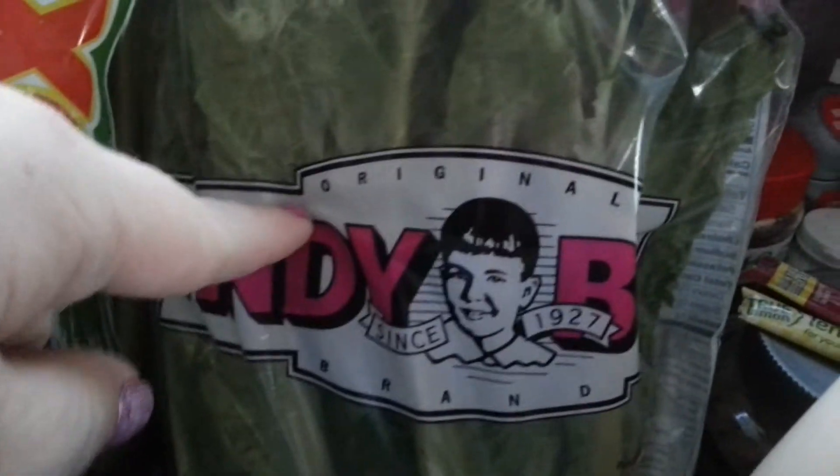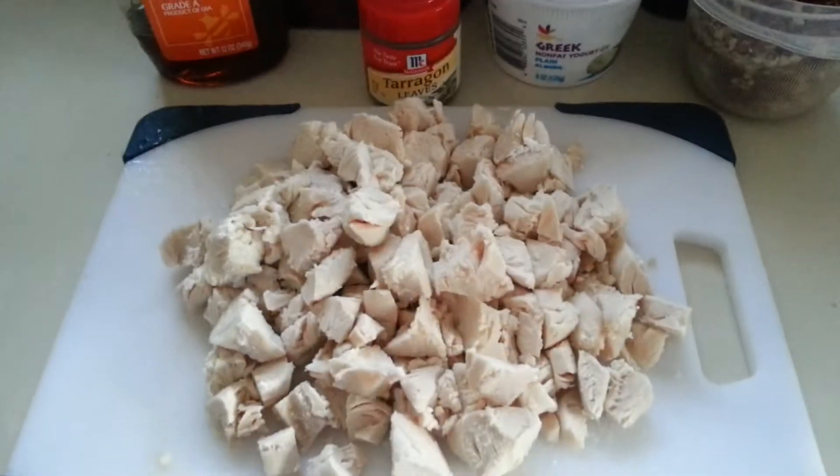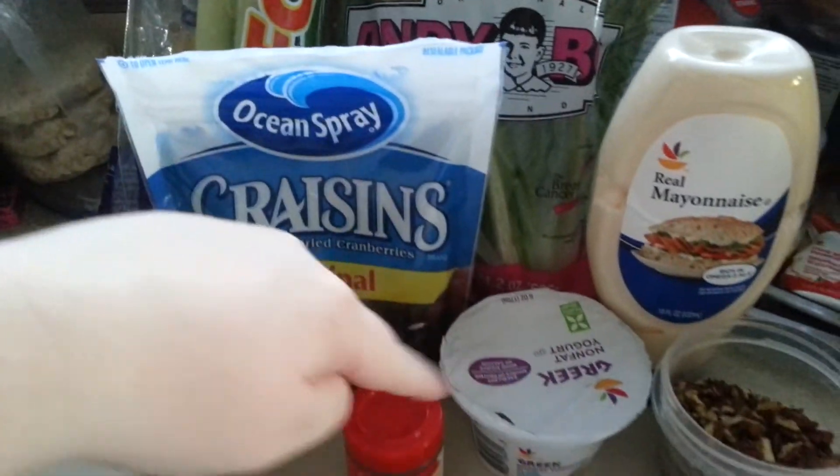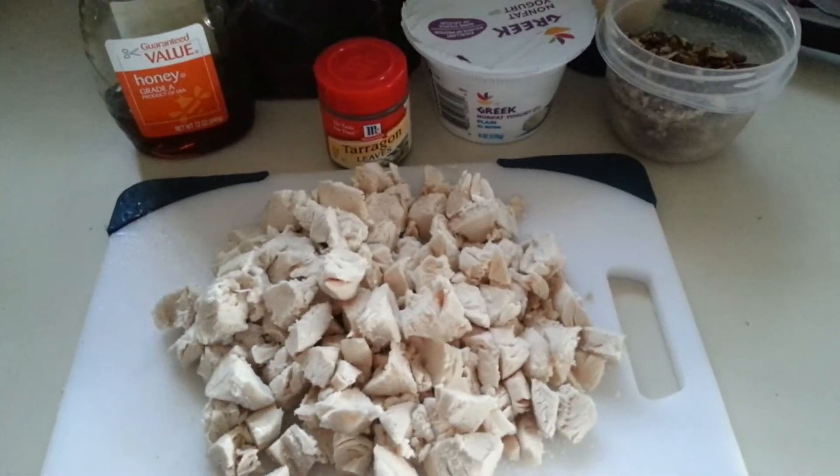I am going to be having it on this nice big lettuce — it's Jumbo Romaine Hearts. They're nice, you can like wrap them up. You're going to put together all of these ingredients and I'll show you what it's like mixed up.